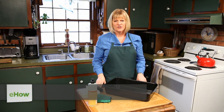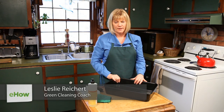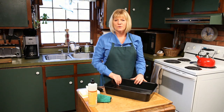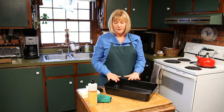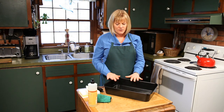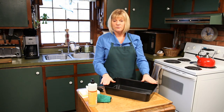Hi, I'm Leslie Reichert, The Cleaning Coach, and today we're going to talk about how to clean a nonstick cook pan. If you want to see more tips like this, you can go to my website, greencleaningcoach.com. Really, this video is going to be about what you're not going to do to a nonstick pan. Nonstick pans are made to be cleaned easily, but there are some things you don't want to do.